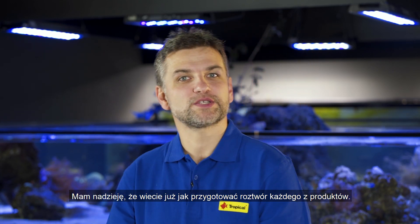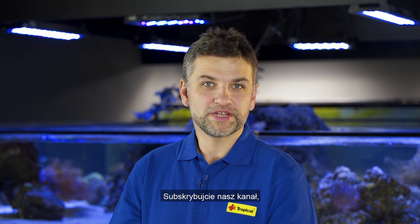This is it for now and I hope you know how to prepare a solution of each Advanced product. Please subscribe to our channel so you will never miss any episodes. And remember — happy reefing!